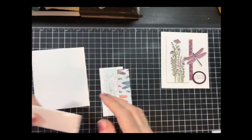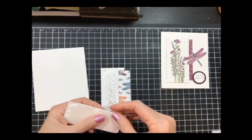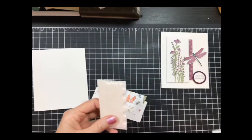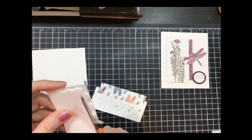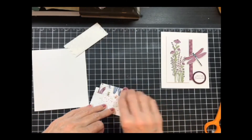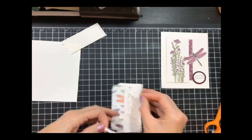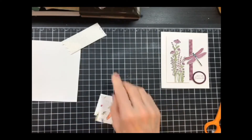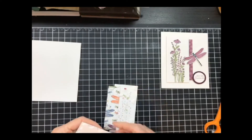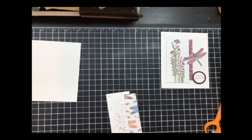It takes a lot of dimensionals — this would be the time to use fun foam. I'm going to add a bunch on here. I forgot to put a bag in my trash can, so I'm just going to stack all my trash to the side and put it in the trash after the video. Now the fun time begins — taking off all the backing from my dimensionals.